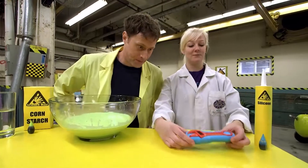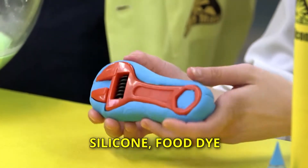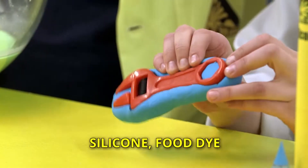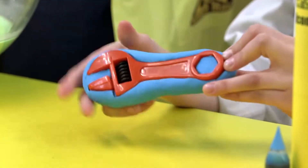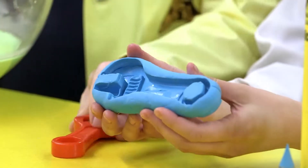Our first slime we're starting with today is some really cool molding slime. Now this slime, if you leave it out overnight, it'll harden and you can make an imprint of whatever you like. So here we made an imprint of our little tool there.